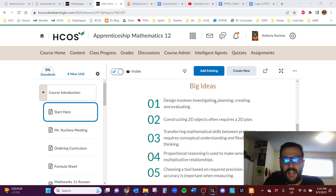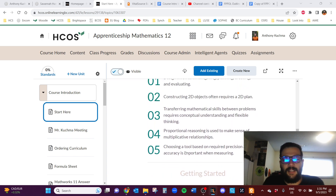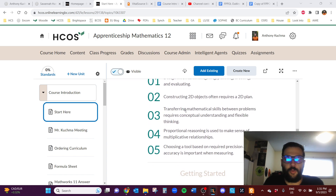This course covers designing and constructing 2D objects, plans, tools, measurement, and trig. It's just a really cool course.